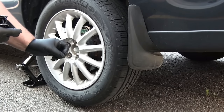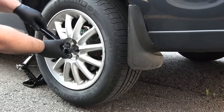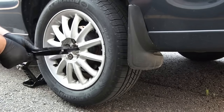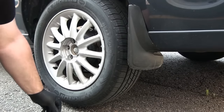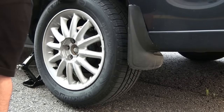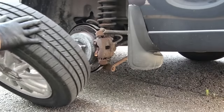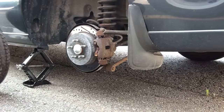It's very easy because I've already untightened them before, so now it's very simple to remove them. All we need to do is pull out the tire.